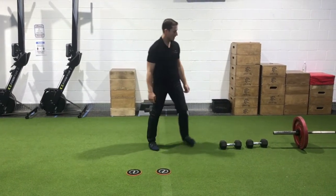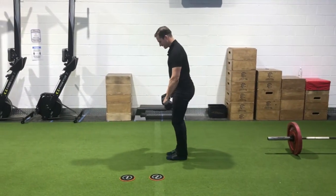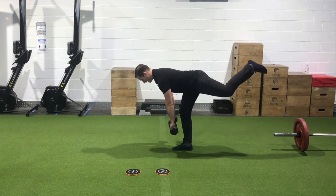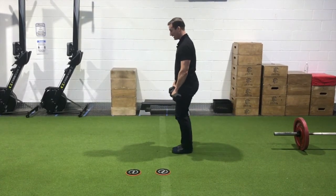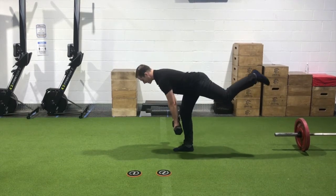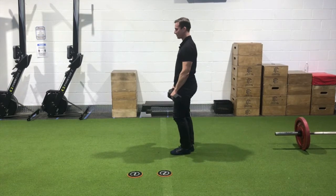To increase the load and progress it a little bit more, add some dumbbells — a simple single-leg dumbbell RDL. Working on balance but now increasing the load in the hamstrings. With the arms down in front and the weight heading towards that heel, the load in the hamstring starts to pick up a little bit more.